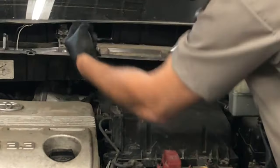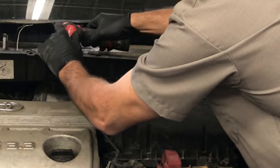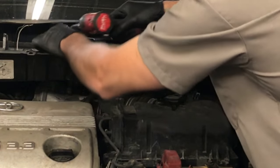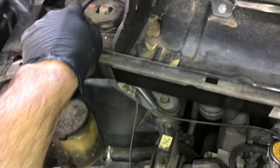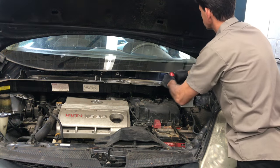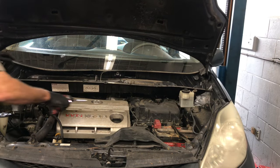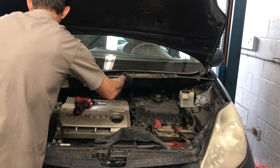Now we're gonna start unbolting the metal tray. There's a 10 millimeter bolt here and a bracket that goes across and attaches to the firewall. Remove the two 10 millimeter bolts and lift this bracket out and set it aside. Then follow around and remove all the 10 millimeter bolts along the corners and across the firewall. Don't remove any other nuts or bolts — just the 10 millimeter bolts. Once all fasteners are removed, grab the tray, lift upwards, pull it toward you, and set it aside.